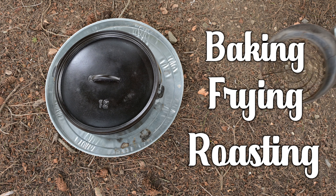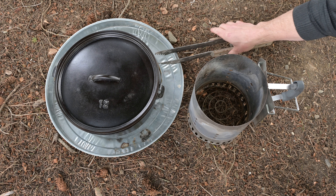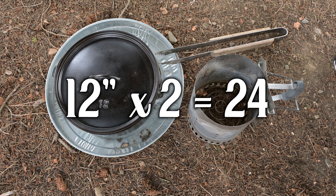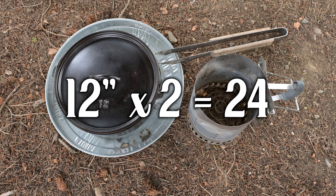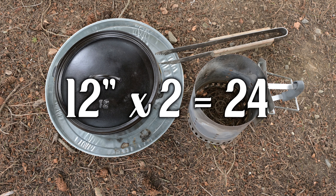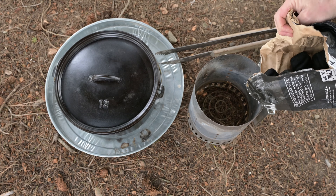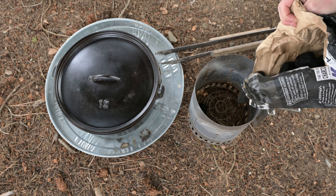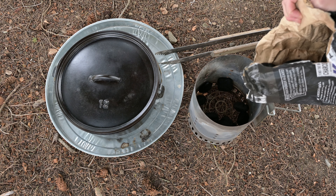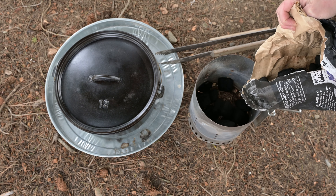I use a charcoal chimney to get my briquettes ready. Tongs are very helpful in counting and manipulating all those little hot briquettes. For a 12-inch cast iron Dutch oven, we take the number 12 and multiply it times 2, which gives us 24. I always start off with a bit more briquettes than that suggested number — this lets me have options later. We're not going to light these briquettes yet; right now we're just going to get the basics of the heating process.